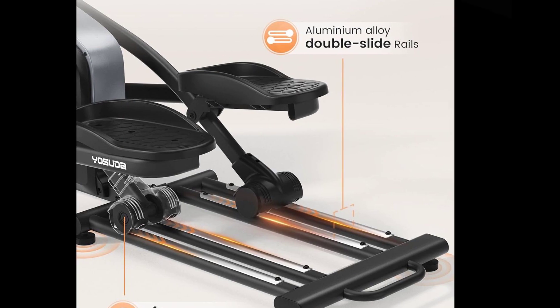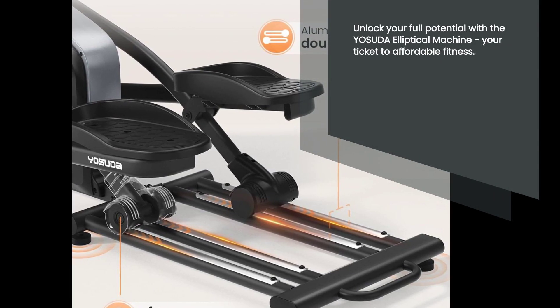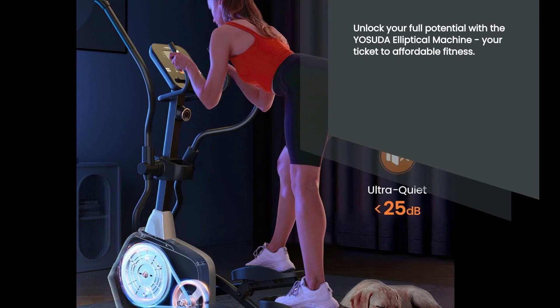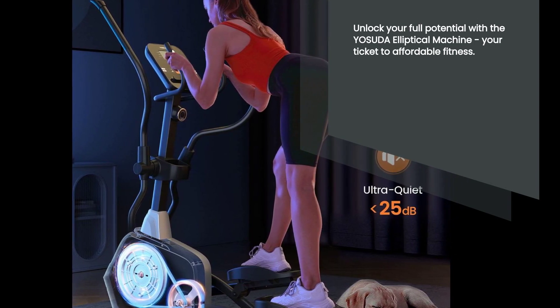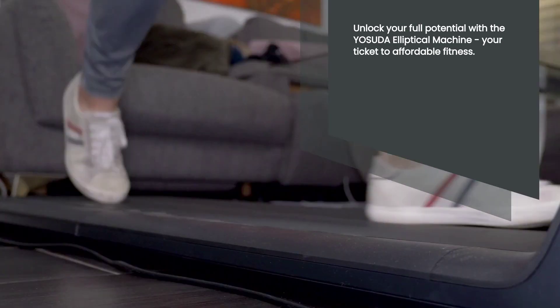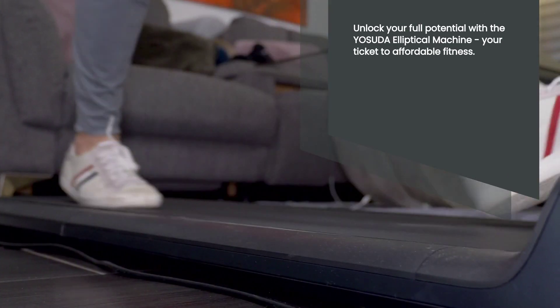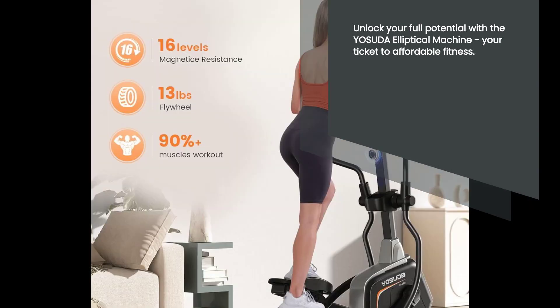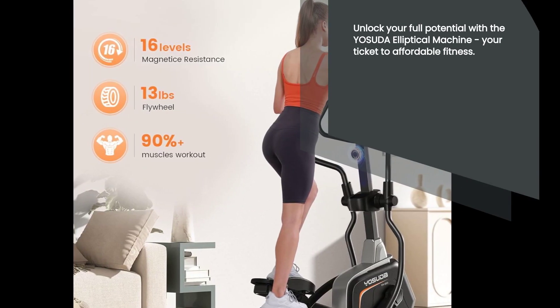The Yasuda Elliptical Machine is available for an amazing price. Don't miss out on this fantastic deal. The typical price for this machine is $499.99, so you're getting a great discount. Take your fitness journey to new heights with the Yasuda Elliptical Machine and experience the benefits of a low-impact, total body workout from the comfort of your own home.